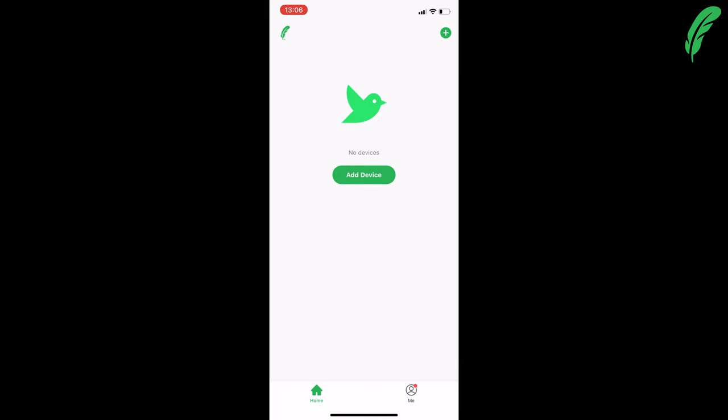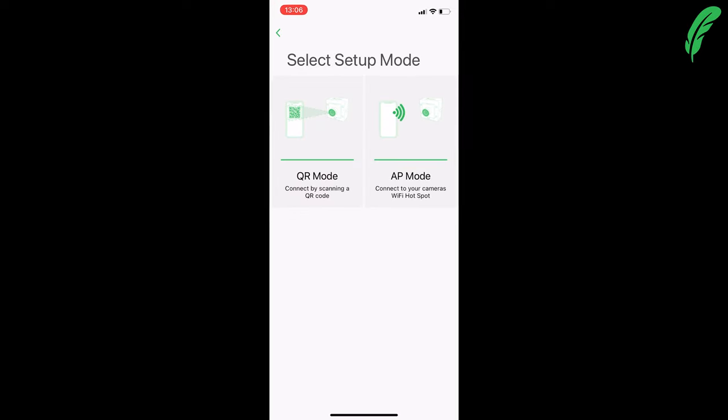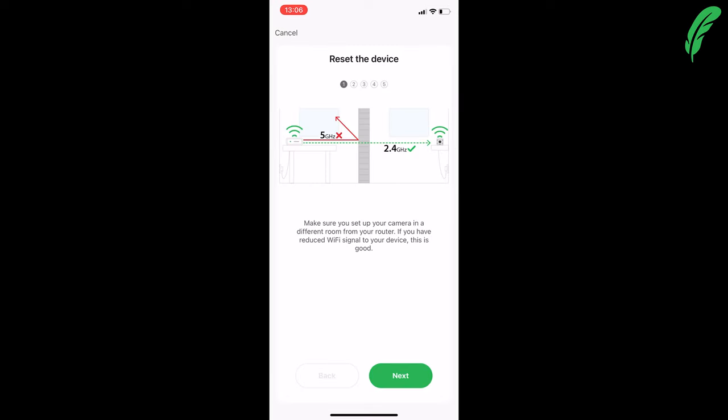Now that we've powered on the camera, we're going to add the device. Within the app I'm going to tap 'Add Device' and select what type of camera I'm adding. This time it's a bird box camera and we're going to be using AP mode.